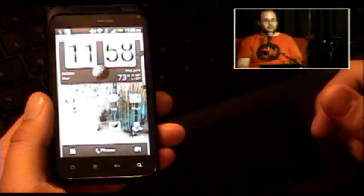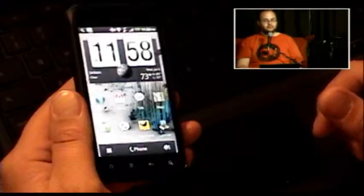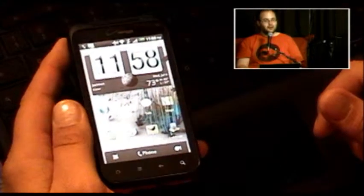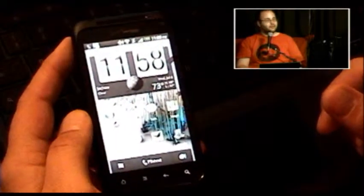Maybe people think physical buttons should always behave the same way — hardwired in. But Apple got over that with the orientation slash mute switch. Maybe HTC can finally get over that too.